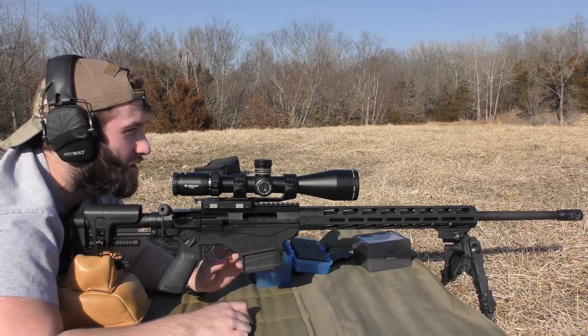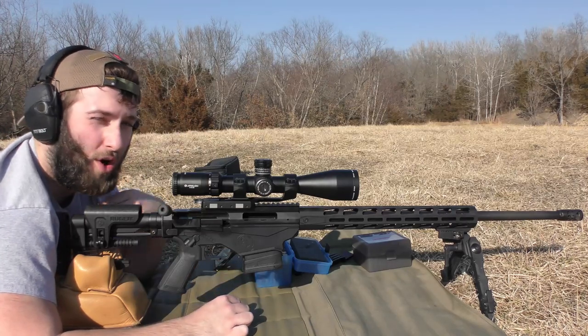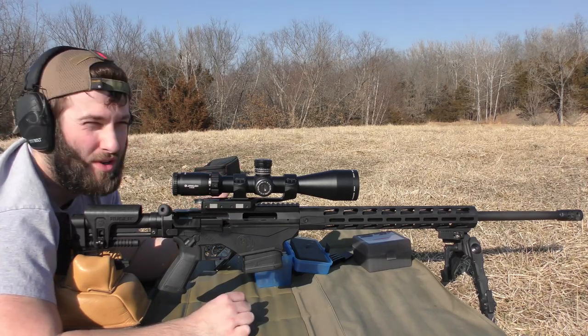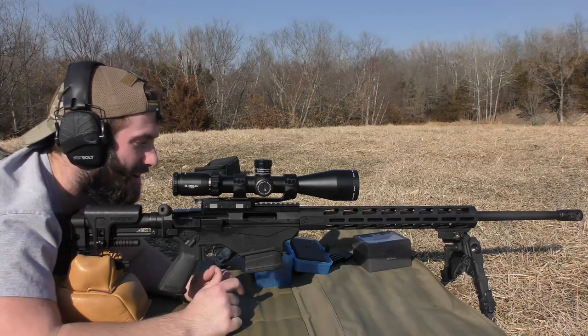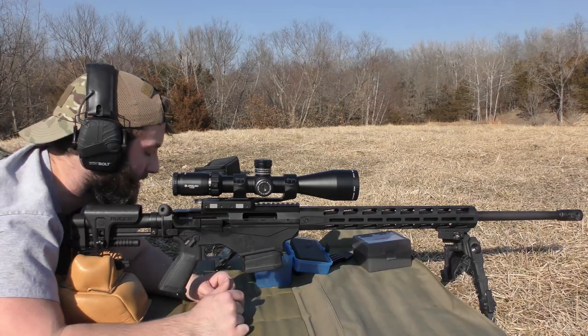We're shooting at 100 yards. I've got a chronograph set at about 12 to 15 feet. I have a lavalier mic on, really hoping that's helping with the wind right now because it's definitely a pretty breezy day. The audio probably won't be as good with just the camera mic, but we're going to hope for the best.